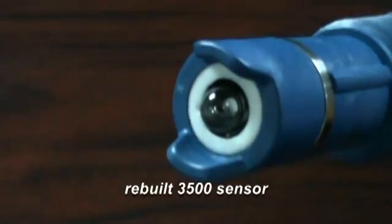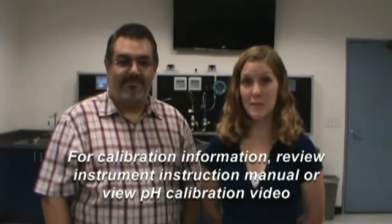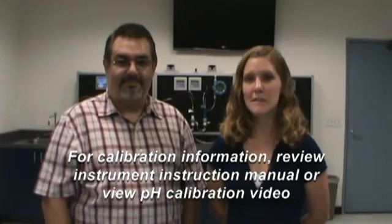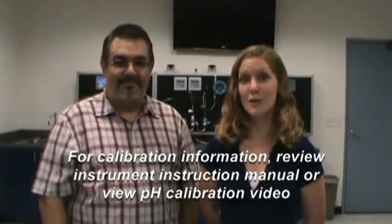This is how the sensor looks after rebuilding it. And that's how you rebuild a 3300HT, a 3400HT, or a 3500 PerfX sensor. Please remember, before the sensor goes back into service, you must recalibrate the sensor. For pH calibration information, please view your instrument instruction manual or view the pH calibration instructional video.